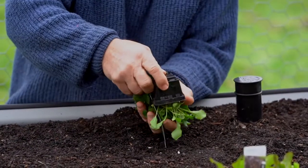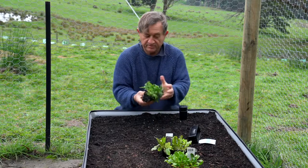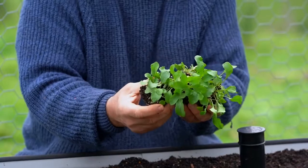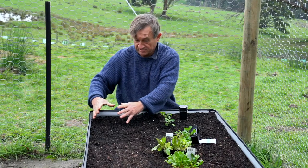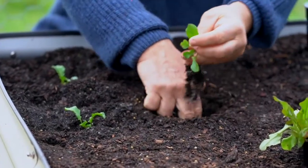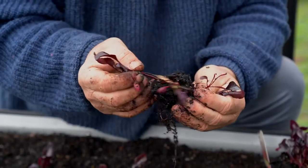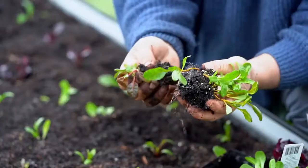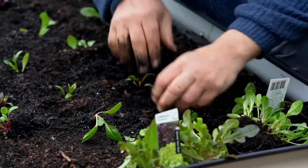I'll start with the rocket. It's important to make sure that you give the plants a little bit of room to move. These are seedlings which I'm going to just gently tease apart. Each plant will spread out to about that sort of size, so keep that in mind and plant them at centres which will give them plenty of room to move as they grow. Don't forget that you're going to be harvesting them too, so you can plant them maybe a little bit closer than you otherwise might.